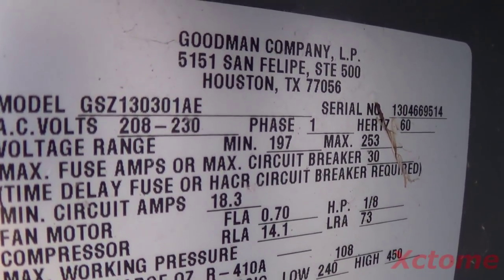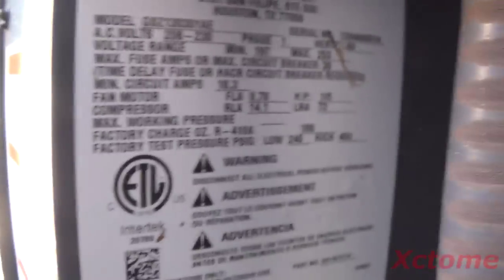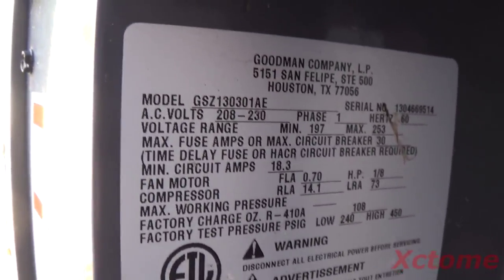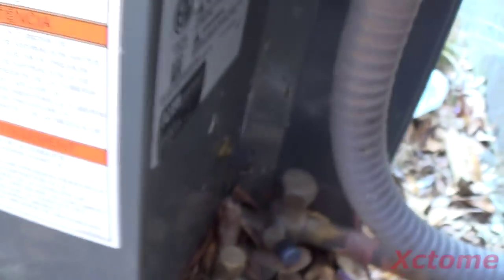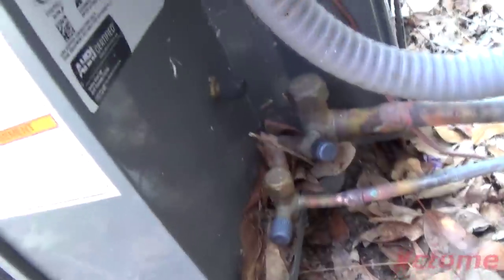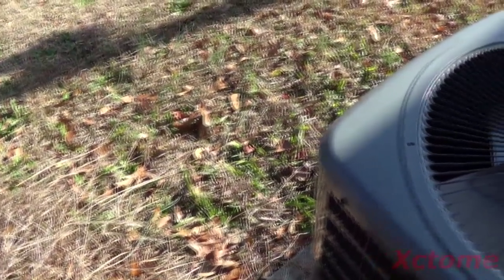There's the data plate — it's a two-and-a-half ton unit. For the air handler, it's a 15 kilowatt Intertherm from 1996. I'm not going to take the doors off because it was a pain to get them off, but it's a standard mobile home furnace. There are the line sets — it's some sloppy brazing, but hey, it works I guess. This is the only heat pump in this whole trailer.